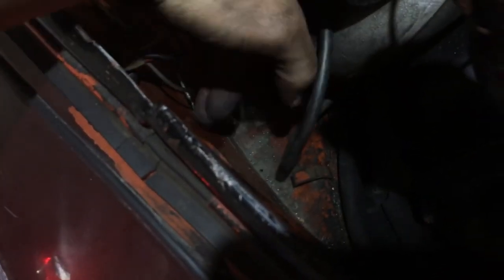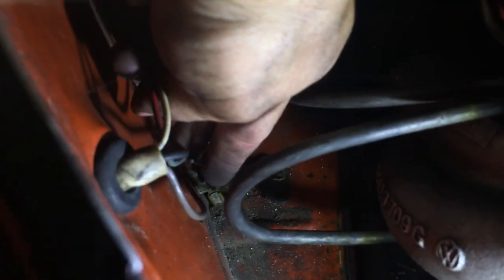One thing I forgot to mention is the ground. The ground is this white wire right here. You should have a stock ground where the tail lights usually ground out, so I put a splitter there and grounded out the trailer lights as well. You can see right there — they're grounded.